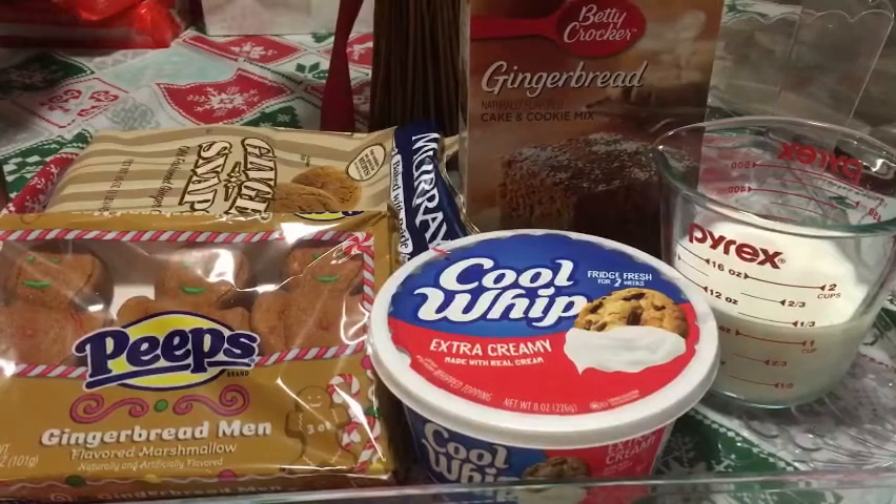Good morning my confectionaries, and happy Christmas Eve! Today we're gonna be making gingerbread trifle, and here's the recipe.